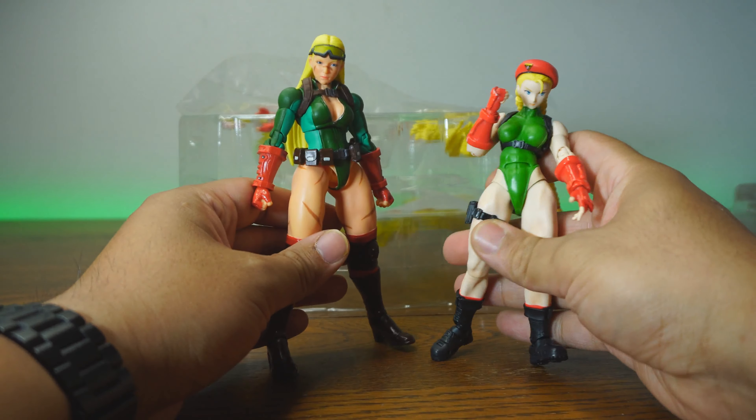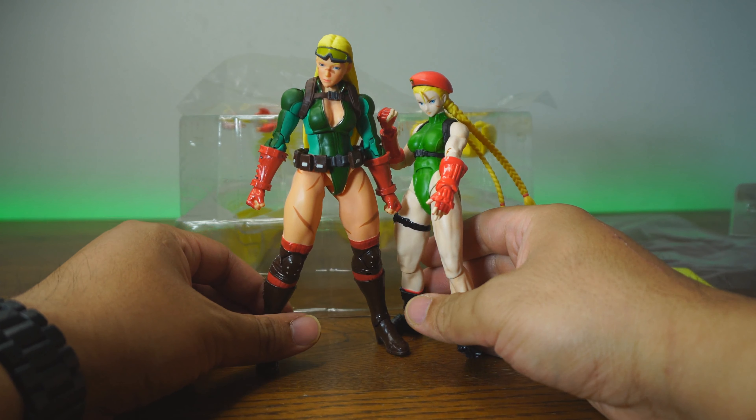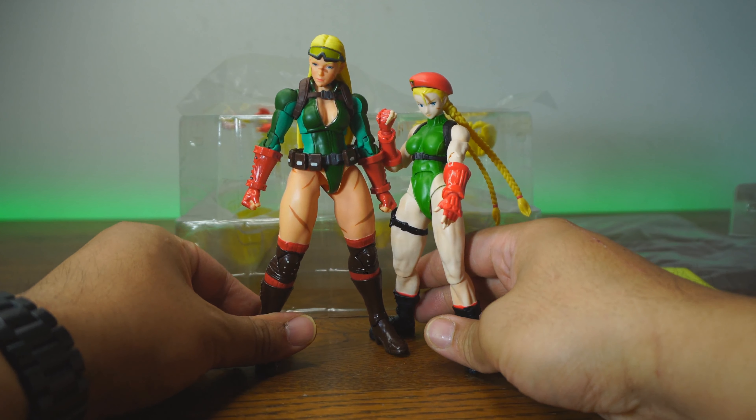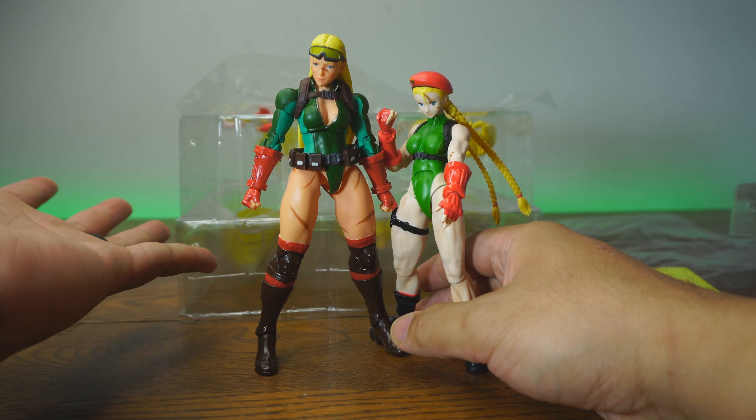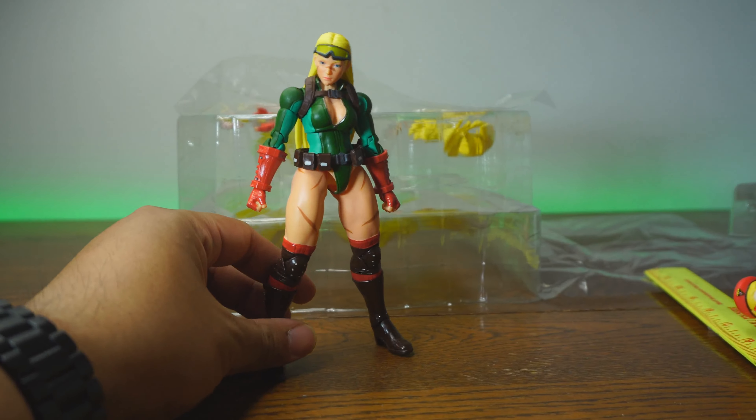Let's compare her to her counterpart, which is the Cammy from the SH Figuarts. As you can see, she is much taller — not even in the same scale — even though they both claim to be 1/12th scale.